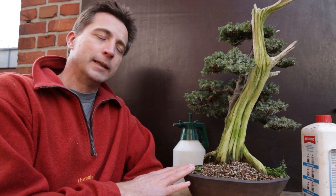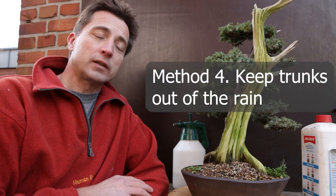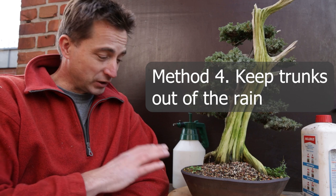Before getting into that, let's discuss how you can prevent this from ever happening. One of the easiest ways is to think about how algae live — algae live off water, rainwater, condensation. So keeping the trunk dry is a very good way to keep algae off. You could do that by placing an evergreen in a greenhouse, or in a shed — that would stop algae formation over winter to a large extent. That's actually a fourth method for having clean trunks in spring, though it's not a method for cleaning them now.